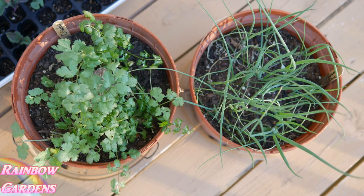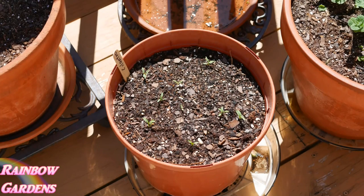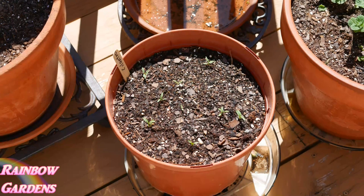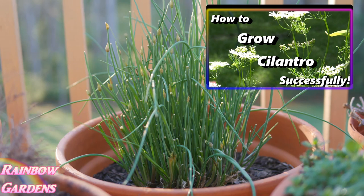This is the cilantro and green onion I showed you in March, and here they are this morning — doing just fine. I have also started cilantro in pots. I like to succession plant my cilantro, so even though I have a nice pot going now, I'll also have this one that will be nicely mature by next month. I'll leave a link to my video on how to grow cilantro if you'd like to check it out.